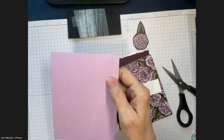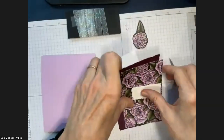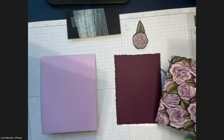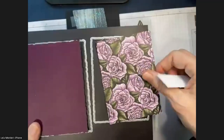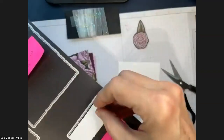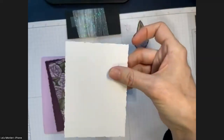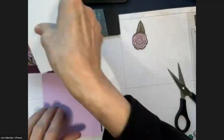The card base is four and a quarter by eleven, scored at five and a half — going the long way. We've got the large deckle in blackberry bliss, about three and three-quarter inches wide. We've got the Beautiful Roses designer series paper at about three and a half inches wide — they fold together nicely. The sentiment is the smallest, about an inch wide, and I use the same for the inside.